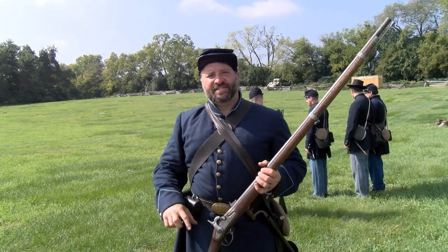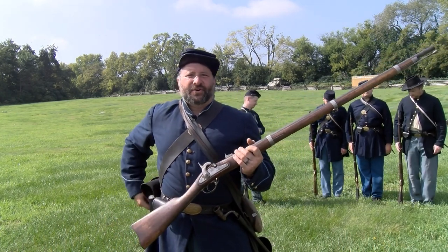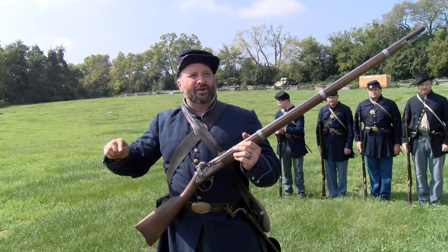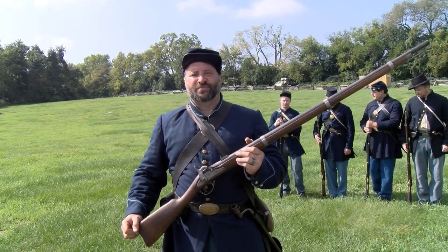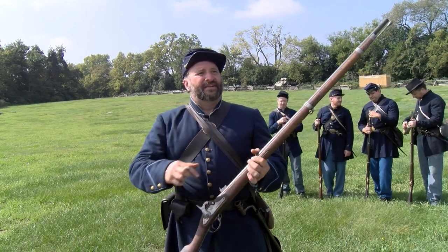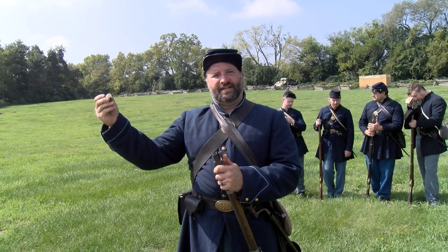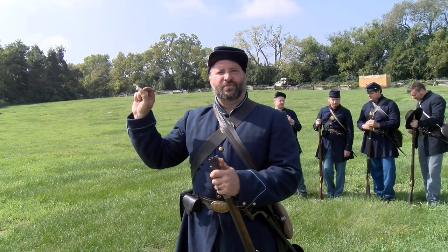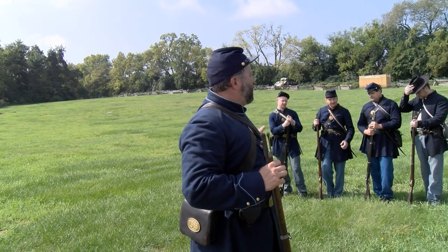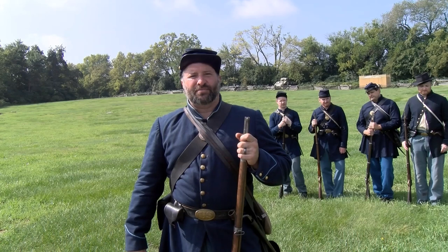I'm with the Liberty Rifles and I'll be talking to you about some of the innovations that were made during the Civil War. Now you're at the height of the industrial revolution, so everything that's manufactured can be taken to another gun and assembled. Whereas before, each piece was handmade and was more of a piece of art than a weapon. You could literally take this gun apart and put it together with another one.